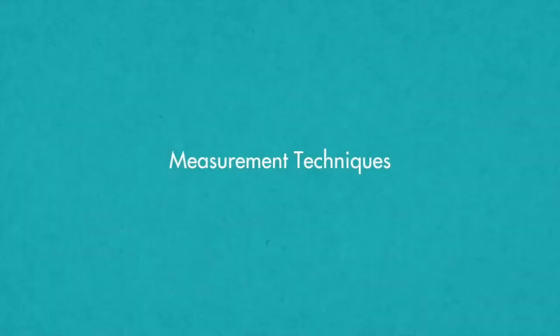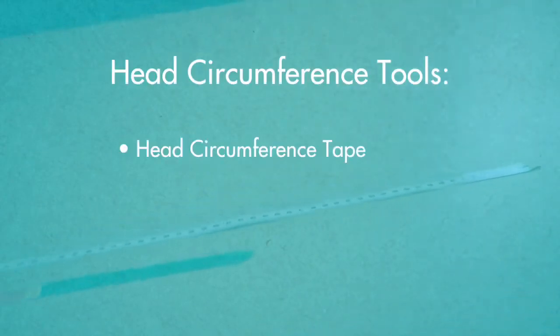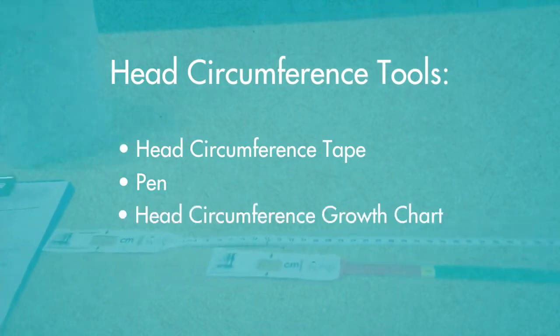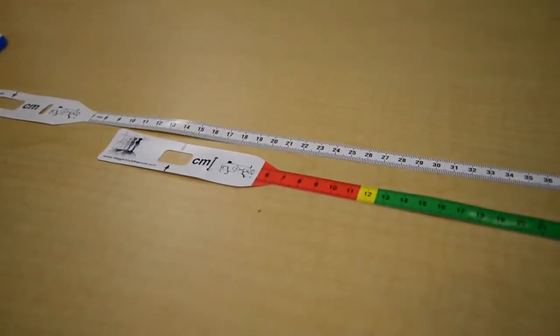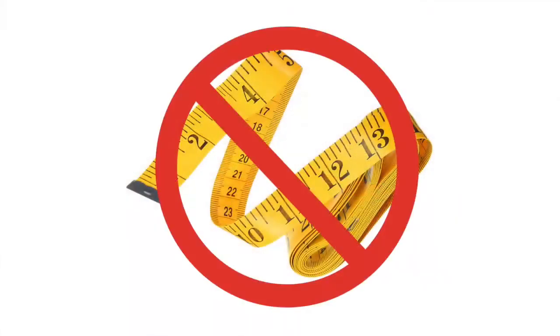The tools you'll need to measure head circumference include a head circumference tape, a pin, and a head circumference growth chart. To measure the head circumference of infants and children up to five years of age, you will need a head circumference measurement tape. A cloth measuring tape is not appropriate.